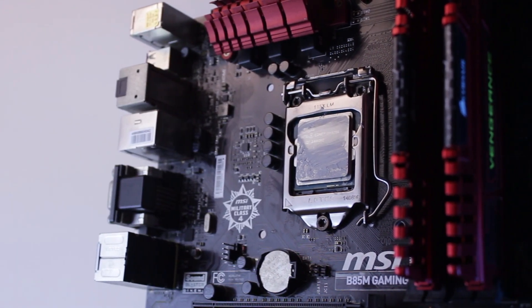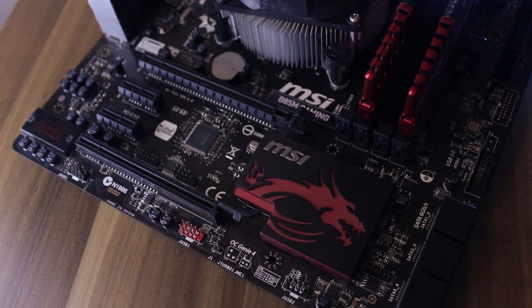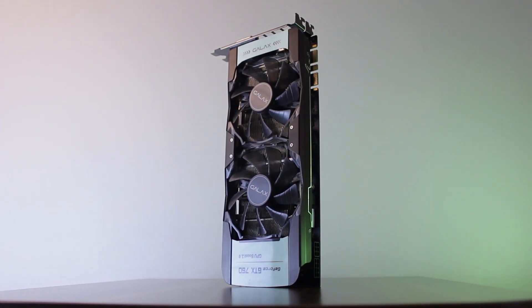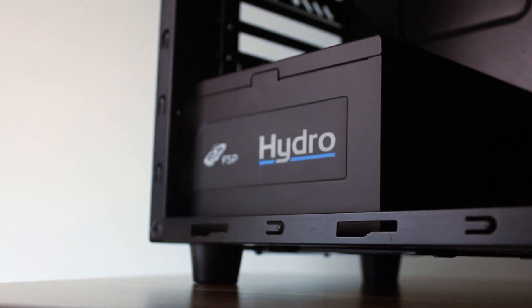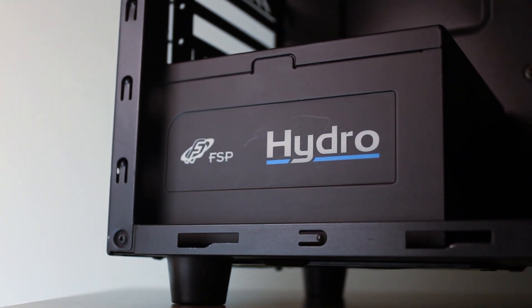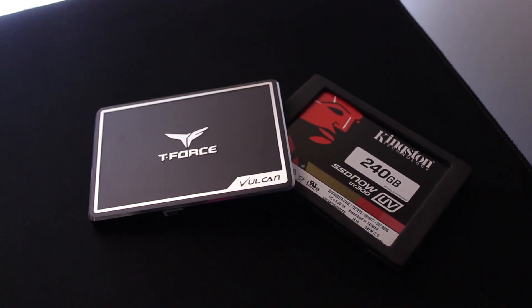We'll talk about the details and pricing of each component towards the end of the video, so let's jump in and have a look at how capable this build is. For the specs, we have an i7-4790, an MSI B85M Gaming motherboard, 16GB of DDR3 1600MHz memory, and a 4GB GTX 760 graphics card. For power supply and storage, I used my own testing parts: a 700W FSP Hydro power supply, a Kingston UV300 for the OS, and the T-Force Vulcan for games.